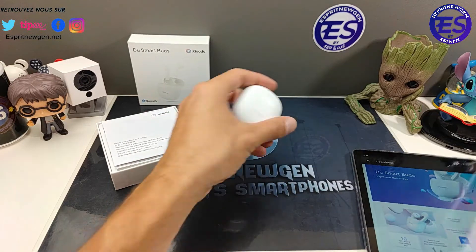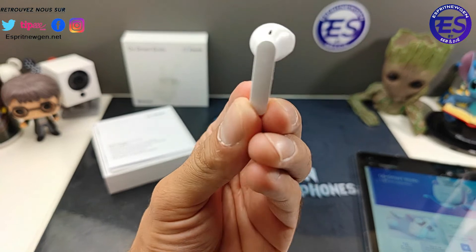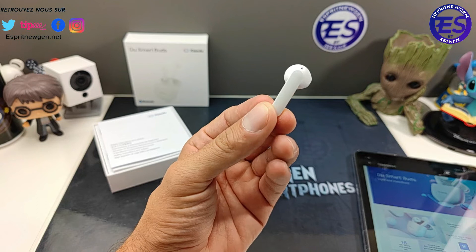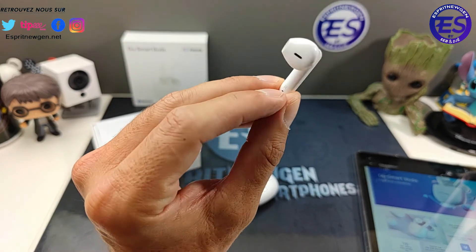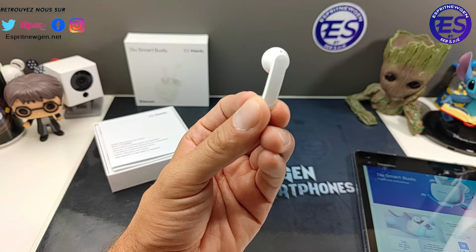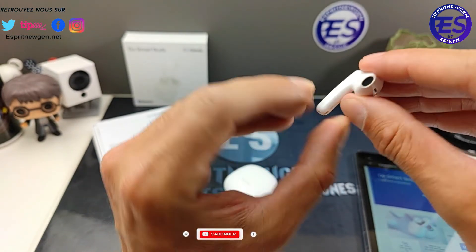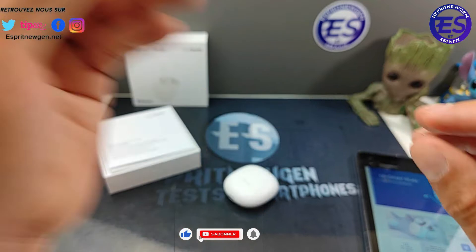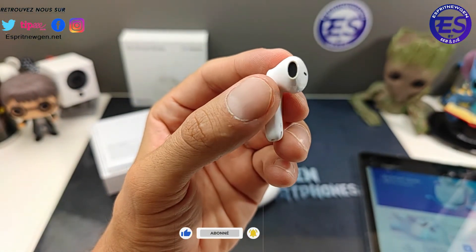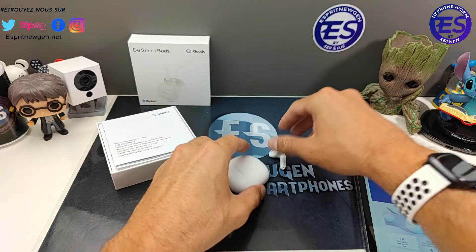Niveau confort et design, honnêtement on repassera. Ce sont des écouteurs à bâtonnet, le tactile se trouve sur le bâtonnet. Le tactile réagit bien mais il n'y a qu'une seule fonction — le double tap de chaque côté. Je trouve que niveau design et ergonomie c'est pas exceptionnel. Je les ai essayés, et ce côté-là n'est pas très agréable dans l'oreille.